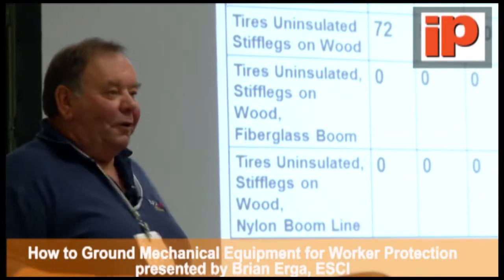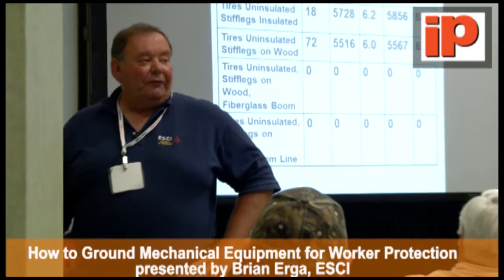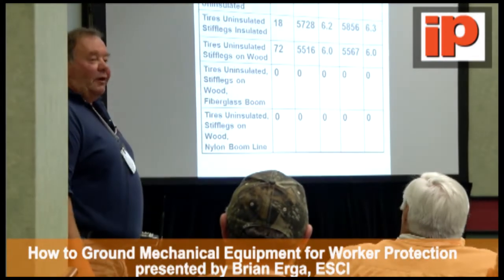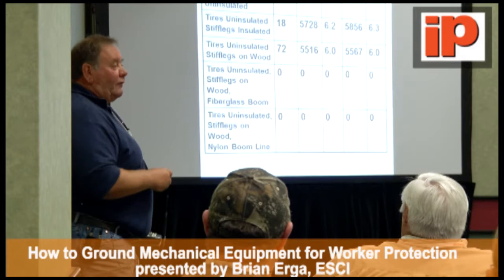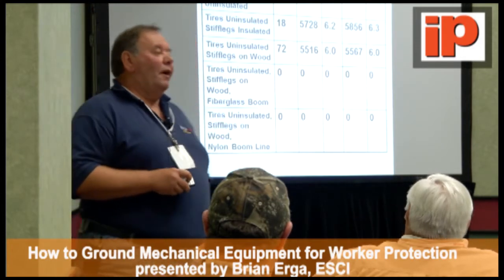If you look at those numbers, what does that number tell you? Well, it tells you that if you put your boom in an energized primary line, the relay is back in the station — most likely you're probably not going to see that fault. In all these cases, we saw in the neighborhood of 5,600 volts and about 6 amps through the worker. And we were using a 900-ohm resistor to represent the worker.